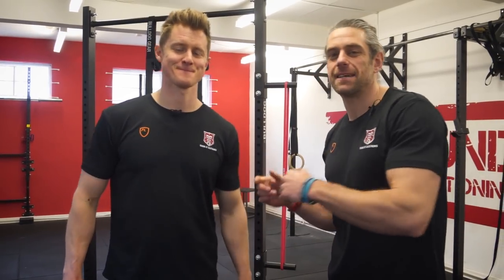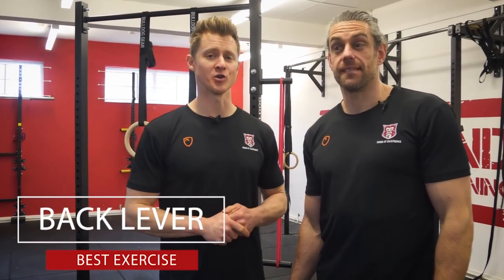Welcome back to the Scorecast. It's Tim and Jaco. We're going to look at maybe the best back lever exercise that you're not doing, and it could be the missing link in your progression.